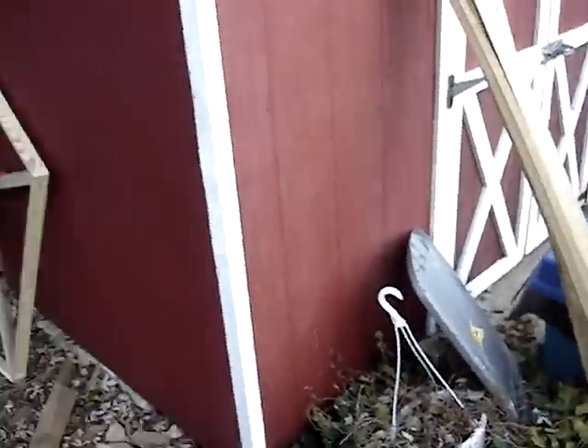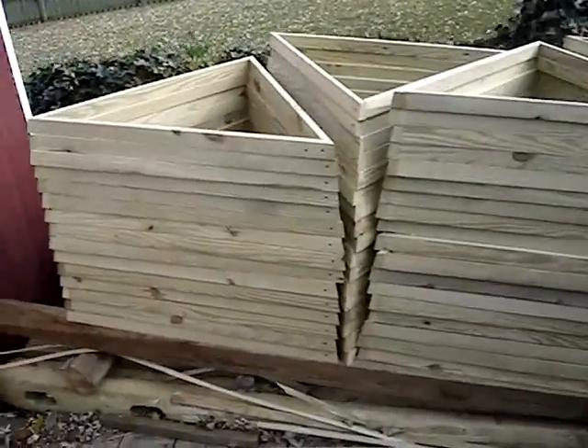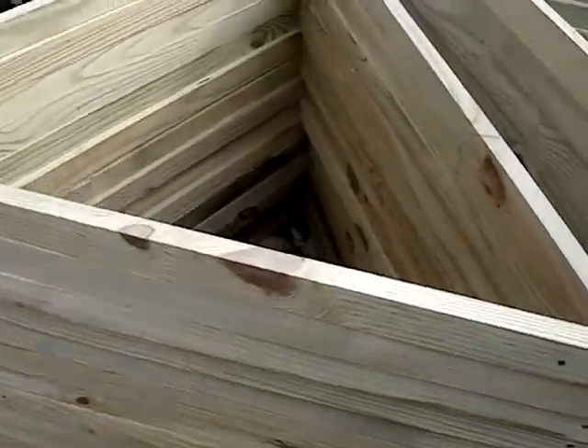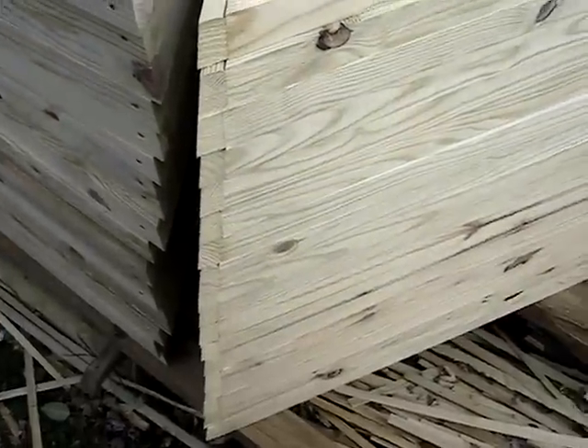That makes 74 triangles — maybe 74 triangles, I'm pretty sure. And here's all the hexagon triangles all done, 69 of them altogether. Ridiculous amount of triangles, but what are you going to do?